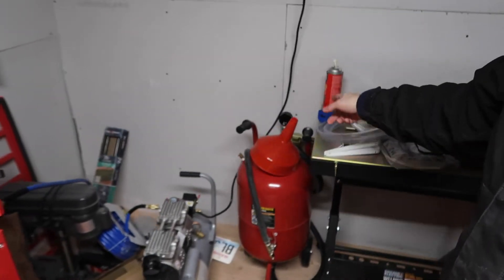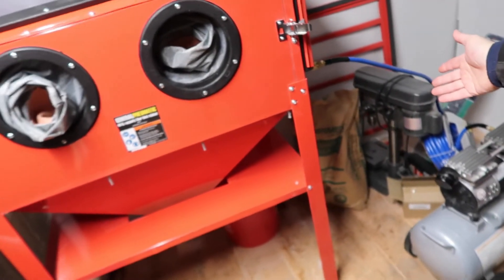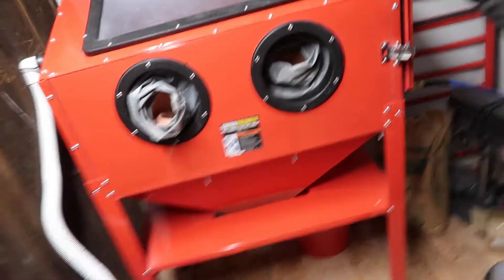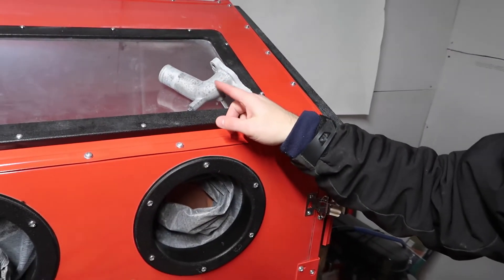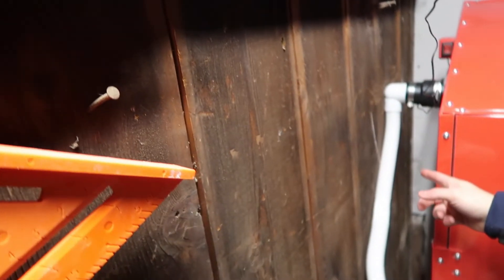If you got a soda blaster at Harbor Freight, don't bother with it — you do not need that. I didn't know, so I bought both. Soda blast is not enough to take those things out, so I got aluminum oxide instead — that'll be a different video. It's very smooth though, very very smooth, so I'm happy with the result. I can at least see what I'm doing now, because it sucked before.